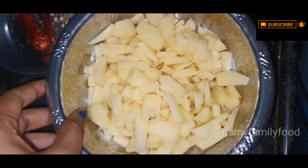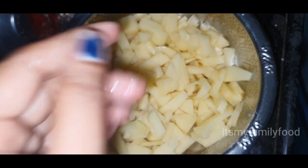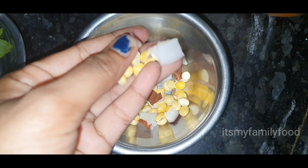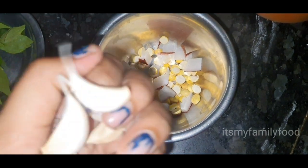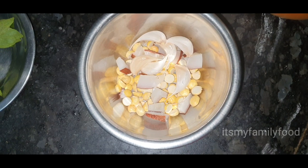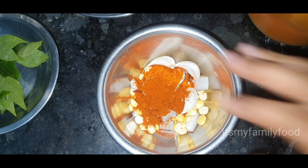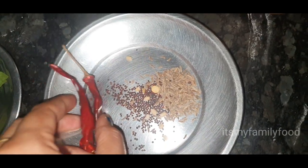We will put it in a small bowl and mix it. Take it and put it in 2 cups of water, add a coin and stir in the bowl.